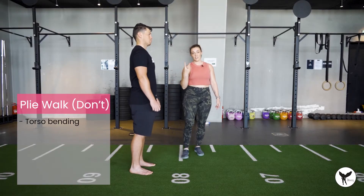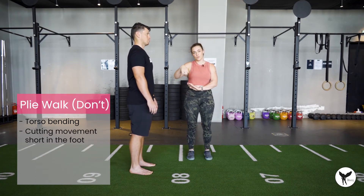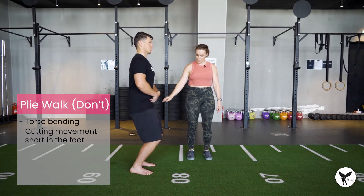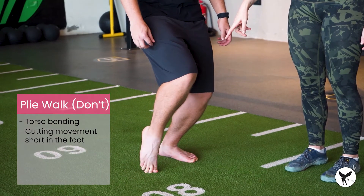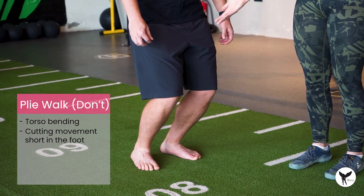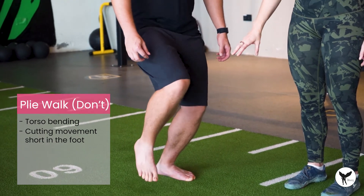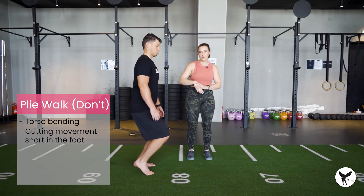The second fault we see very often is not using all the movement that is possible for the foot. As we get into that bottom position, rather than working through the full range of the foot — this is the right way — people just stop short. We really want to find the full capability of our foot movement.